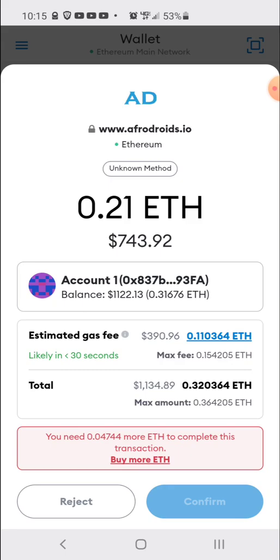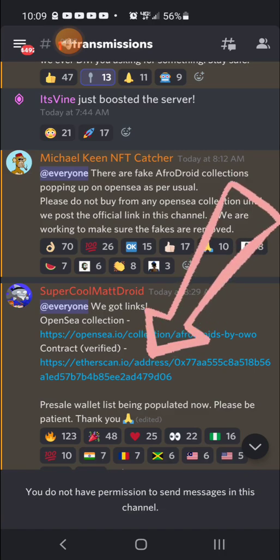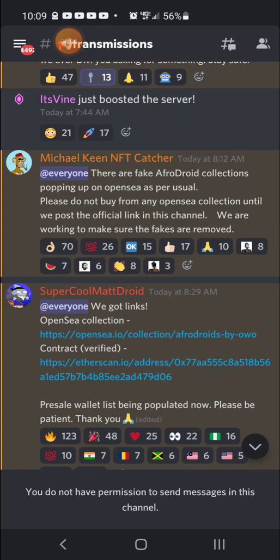Now I'm going to show you how to mint from the contract. Normally, when you're about to participate in a new drop, you're hanging out in the Discords. In those Discords, they're going to drop you the contract, which you're going to need to mint from. I would advise you not to click on any contracts in the public chat — there's going to be a section where only administrators can drop links, and I would use those contracts because nobody else can type in there except for the official people. You're going to click on that contract and it's going to take you to Etherscan, where every transaction on the Ethereum network takes place.